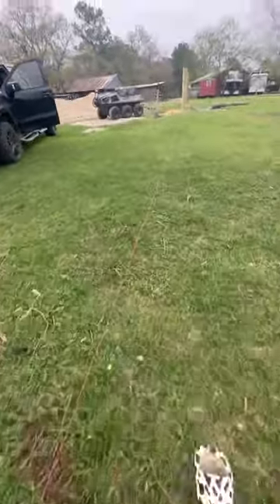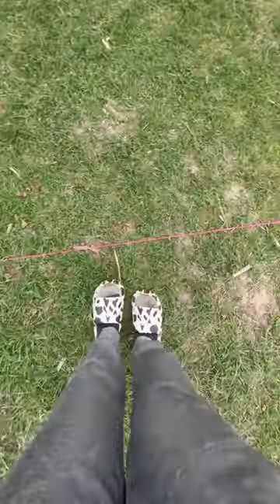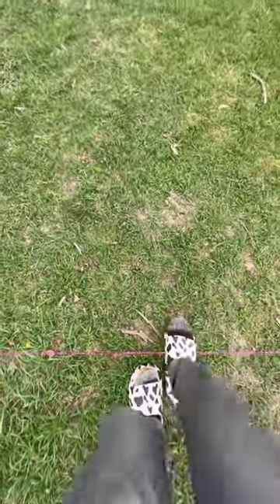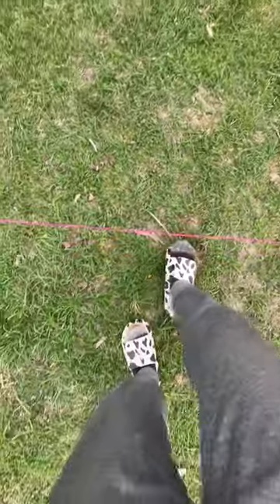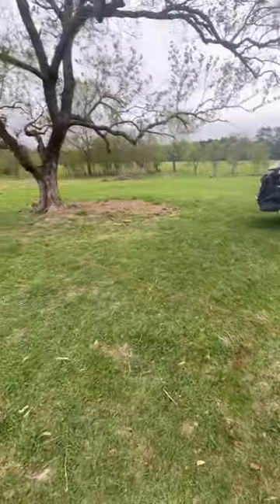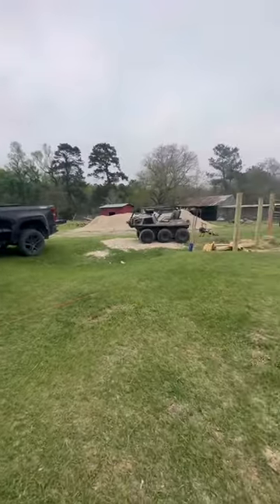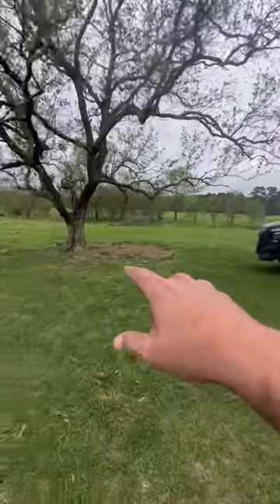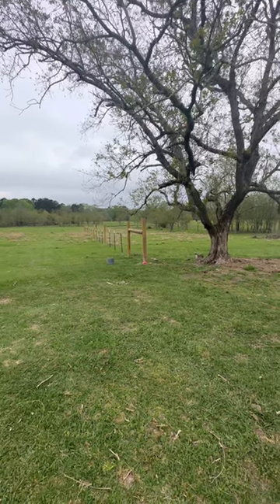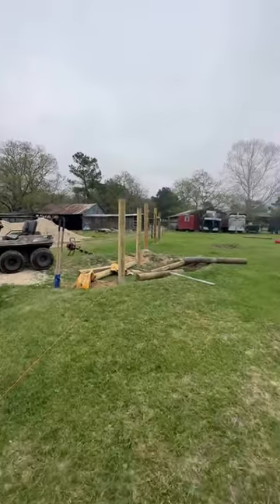One, two, three, four, five, six, seven, eight and a half — right here. This is the mark. My foot is coming out of my shoe, but I will dig the last hole right here and set the last post. Let all this cure up, pull wire tomorrow morning, and our last little section of fence will be done. And then I got to come up with something for the other fence — I have an idea, but I'm not going to tell y'all yet. You'll just have to see it on the next video.